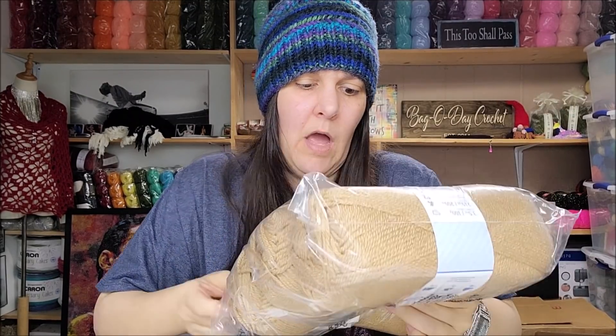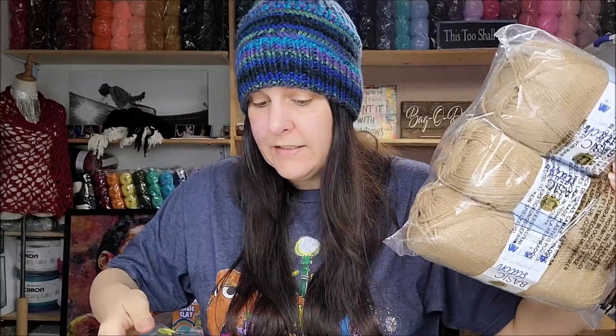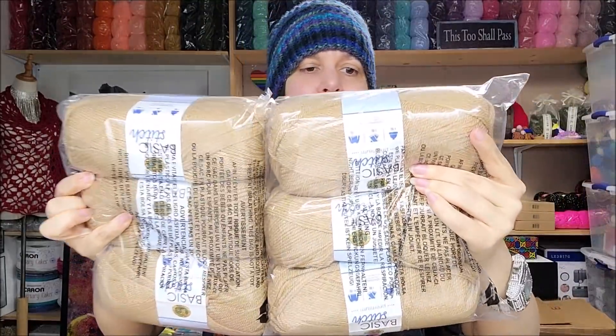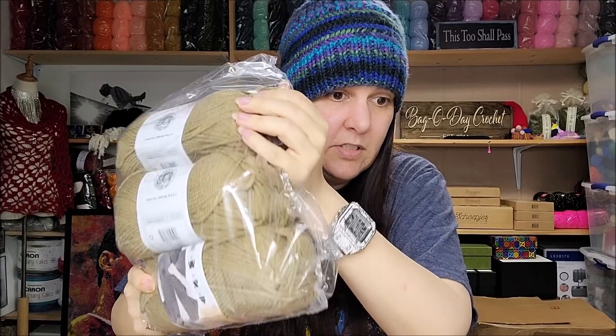So now I have six balls of Basic Stitch, which is probably my favorite of the box. I love that color — it's very neutral and versatile. The yardage is 219 yards per ball, so over 1,200 yards total — enough to make a poncho, big shawl, or even a sweater as long as I avoid yarn-heavy stitches. And I got the same Vanna's Choice color too, which is beautiful — yardage on those is 170 yards.